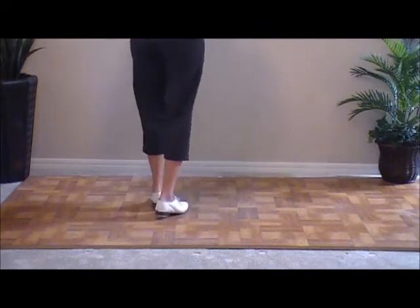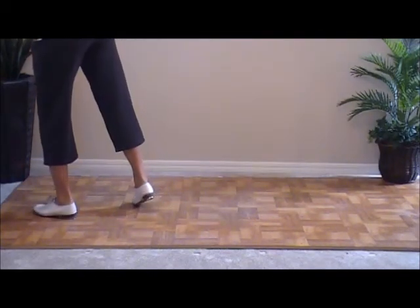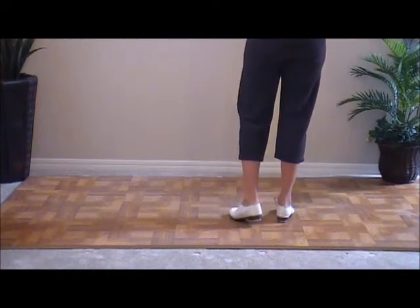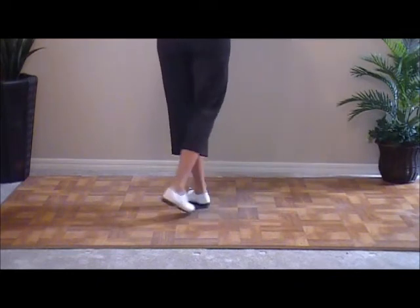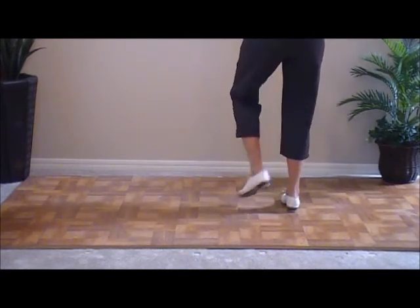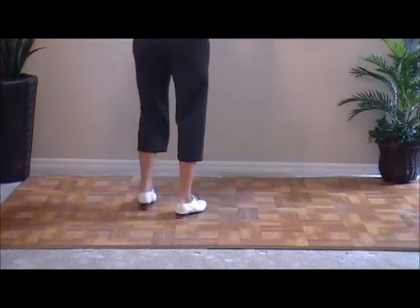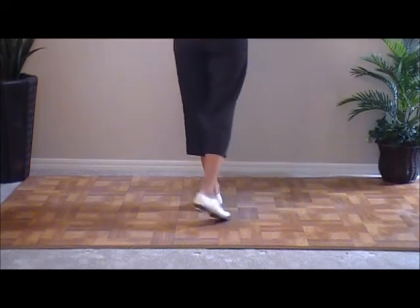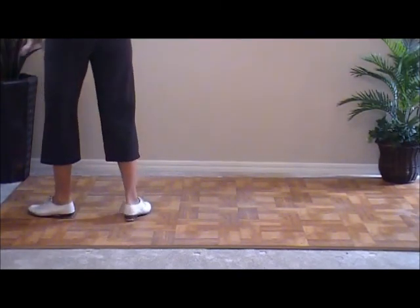And-a-one and two and-a-three and four and-a-five and six and-a-seven and eight. We'll do a slur and a basic. Five, six — slur basic. Double step, slur and step, and a basic. Double step, slur and step. Two more. Two basics, four slur basics, two basics, two slur basics — and stops right there. That's a slur basic.